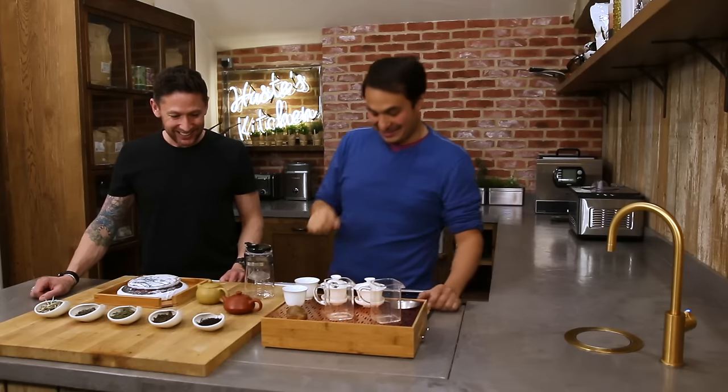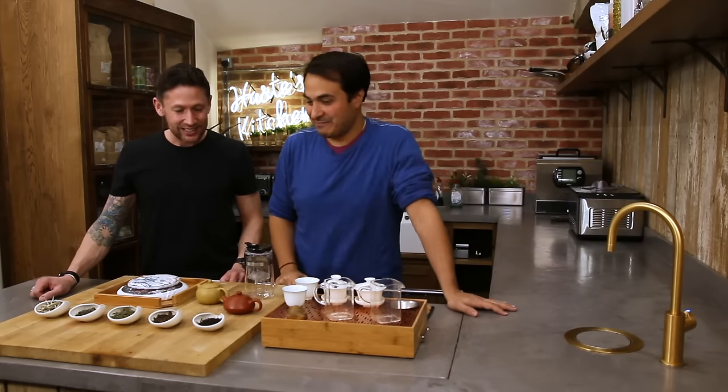Everyone's going into these tea shops and they can't smell anything, so they'll buy that one — which is a piña colada. When you hit it with hot water, all the artificial fragrance goes and you're left with usually meh. The very technical term for bad tea — meh.